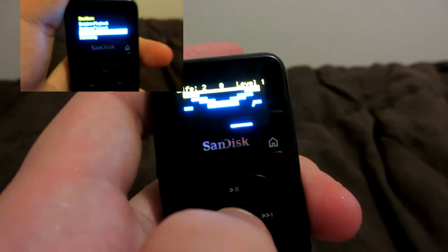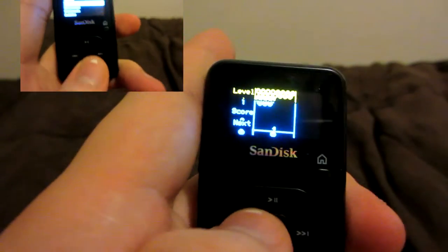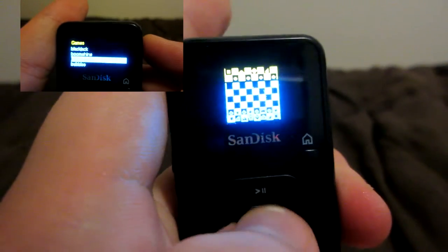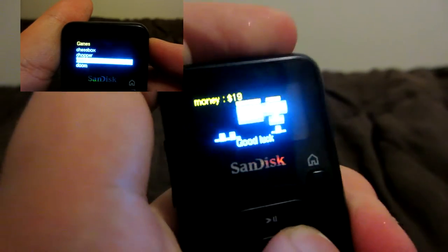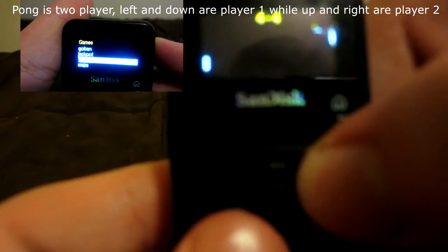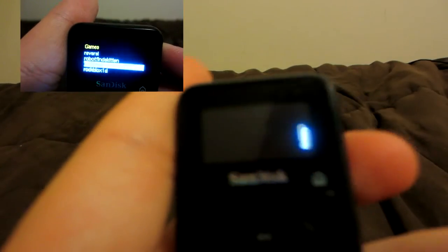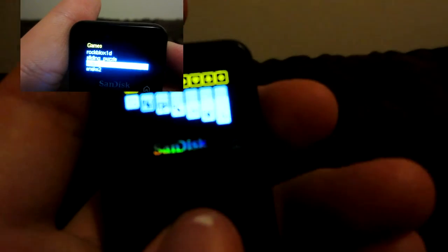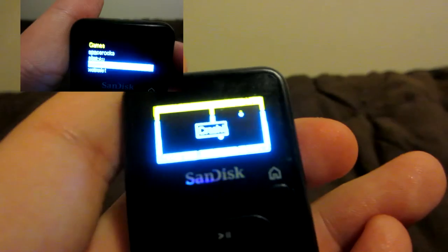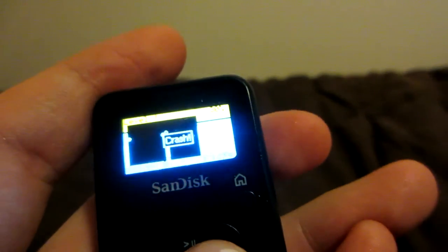We all know the games that come with the iPod. The older ones have more simple games, but the newer ones only have three. Rockbox gives the Sansa Clip a crazy variety of classic games, like Blackjack, Bookworm, Bubbles, Chess, Dice, Doom, Jackpot, Jewels, Maze, Minesweeper, Pong, Sliding Puzzles, Snake, Solitaire, Sudoku — all these great games the Rockbox community has added. These are timeless games that will give you way more fun than iPod games.